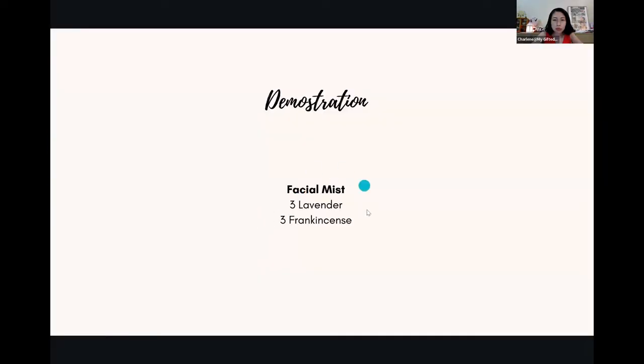For those of you who only have the kit, the basic facial mist recipe is three lavender and three frankincense. Because facial mist is usually a small bottle — 50ml to 100ml — three drops is good enough. If the scent isn't strong enough or you don't feel hydrated, you can increase to five drops each.